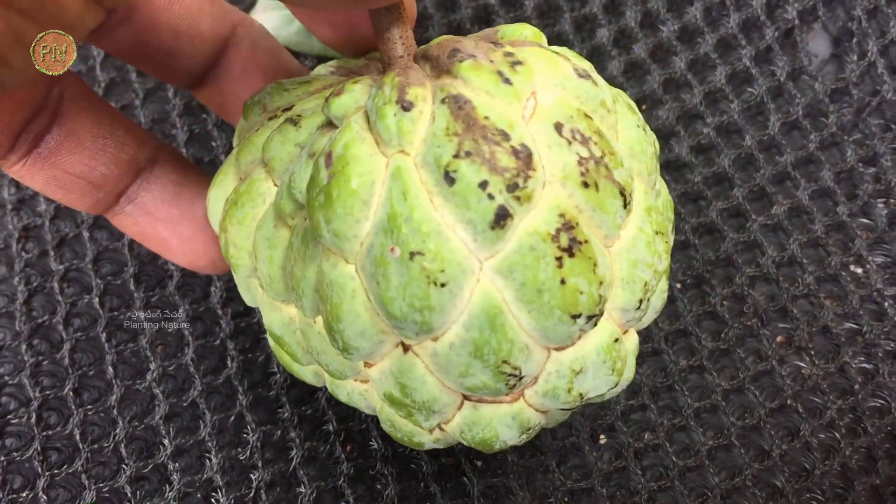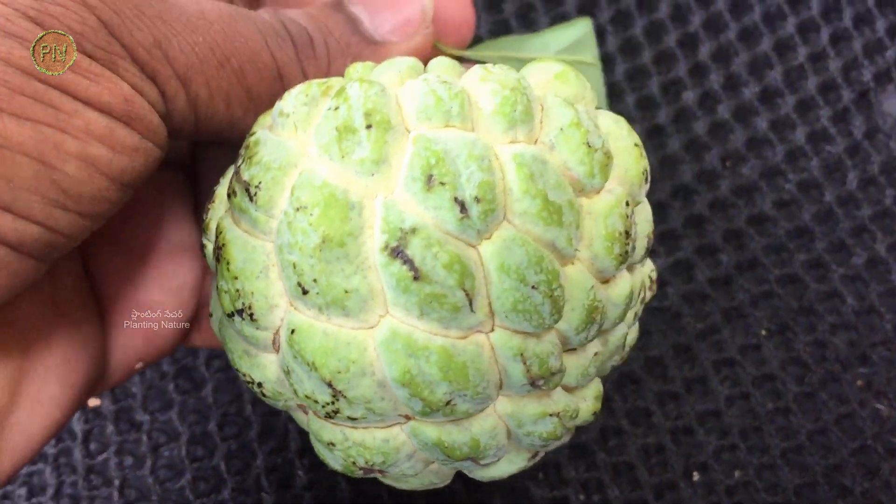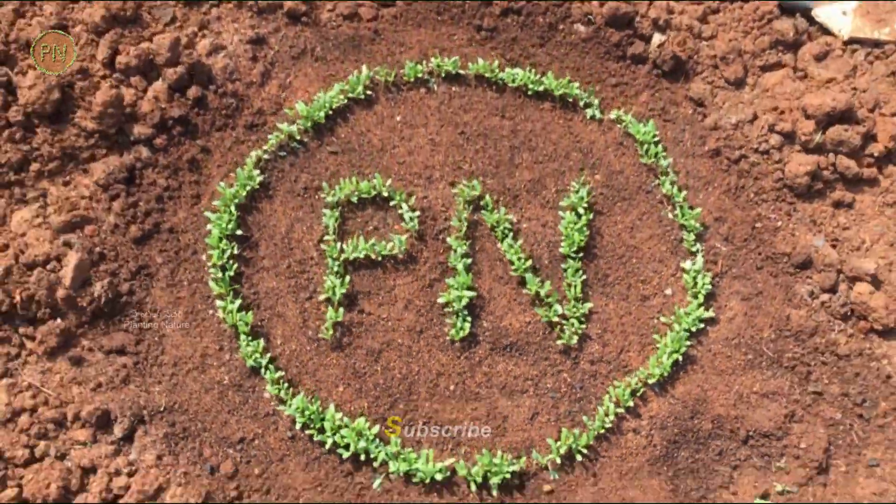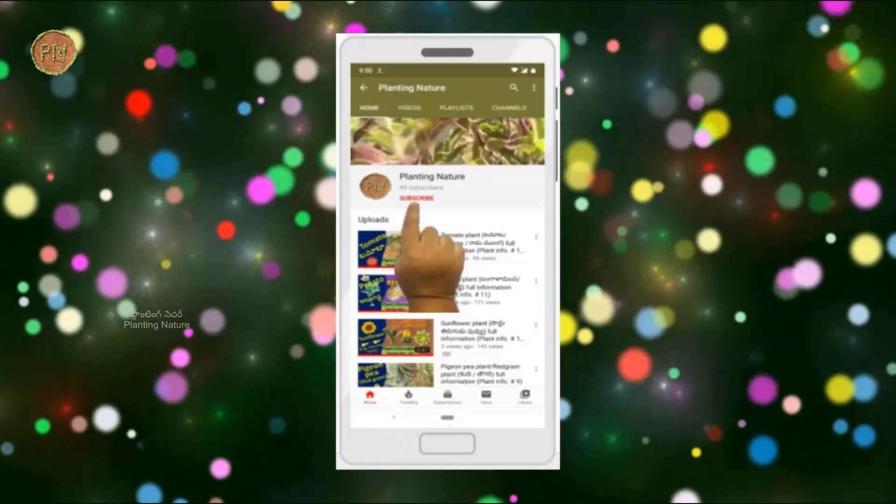Hello friends. In this episode, I will provide information on one of the most loved and tasty fruits — Custard apple. Welcome to Planting Nature friends. Please subscribe to my channel for more updates.